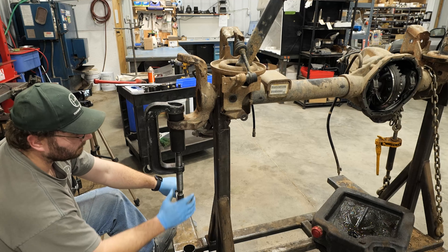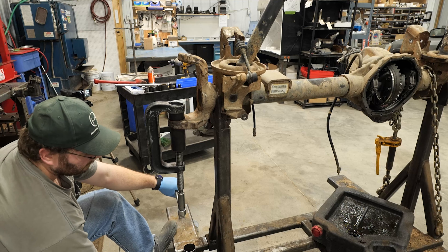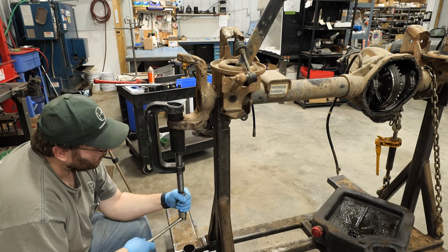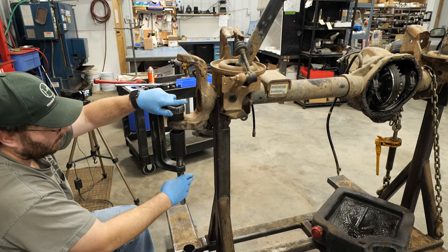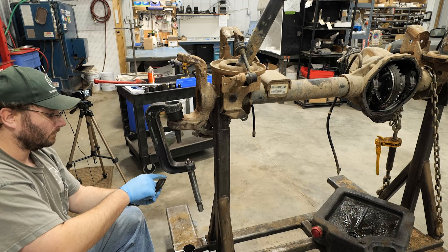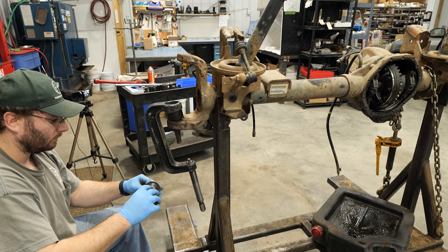Once the ball joint is seated, tap the axle with a hammer and tighten the press a bit more to ensure the joint is correctly installed. The lower ball joint removal tool can be used to press on the new ball joint seal.